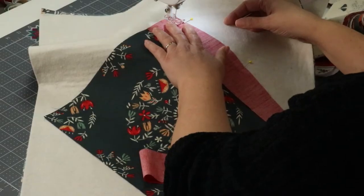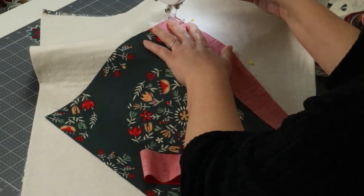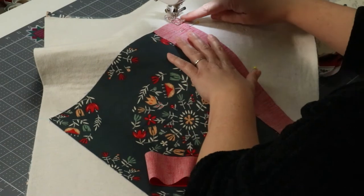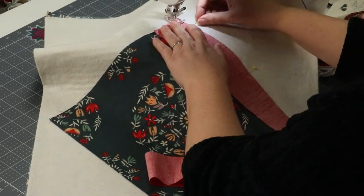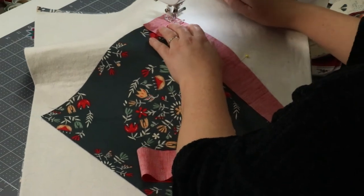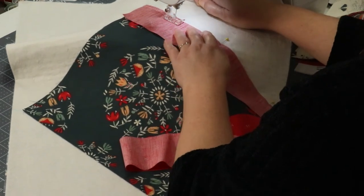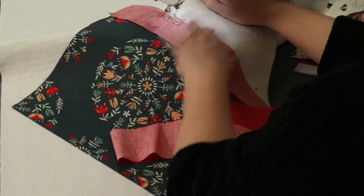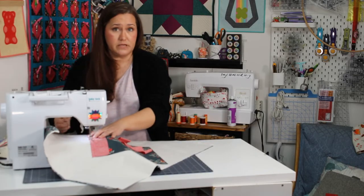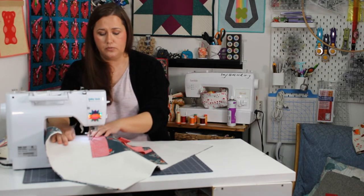So I'm going to go just a couple stitches forward — one or two is fine — then hit the reverse button and backstitch all the way to the very edge of the fabric and then go forward. This back and forward is going to give me a beginning that's not going to unravel. It won't unpick on its own; that stitch will stay. So this piece will have longevity — it's not going to go through the wash once or twice and start falling apart. That's super important.